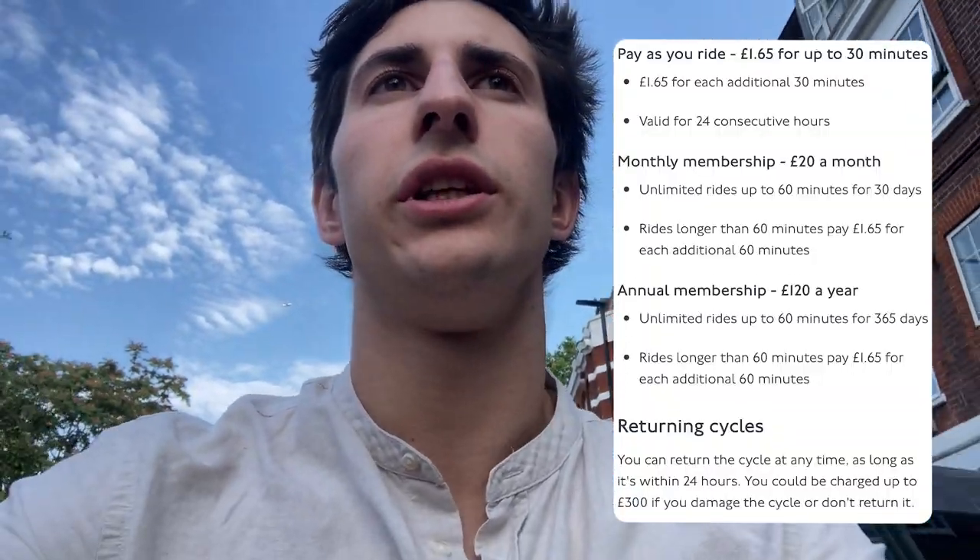I can talk a bit about the pricing. I'm currently using a monthly subscription which gets you unlimited bike access for a month for £20, and you can rent them for up to an hour included in the subscription. You honestly don't need more than an hour ride. After an hour you can just switch to a new bike and there's no problem. For an electric bike it charges you £1 extra, which I think is a bargain.